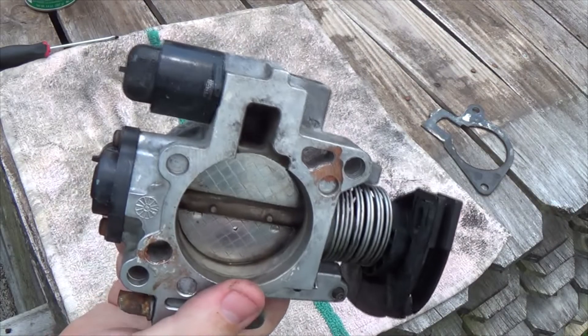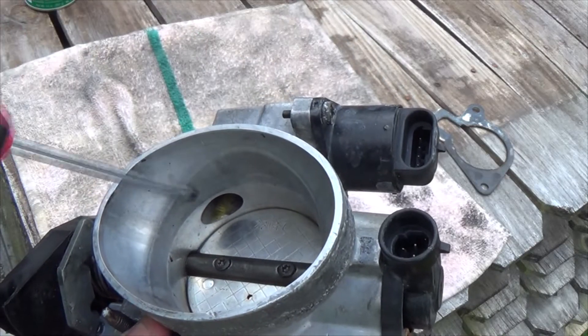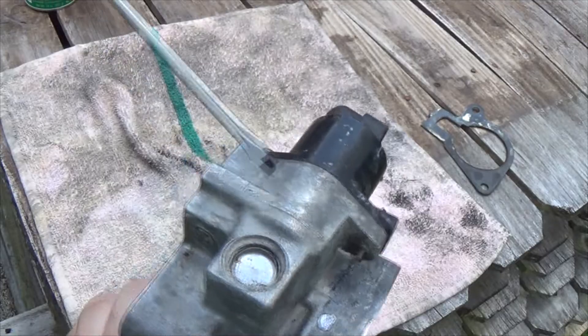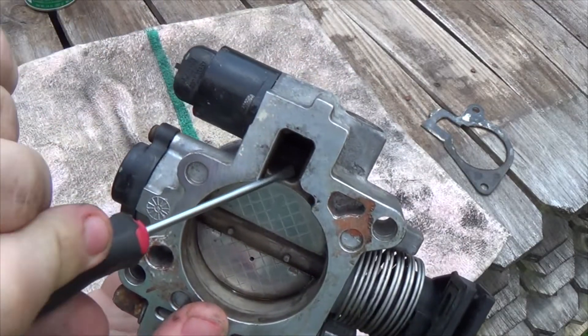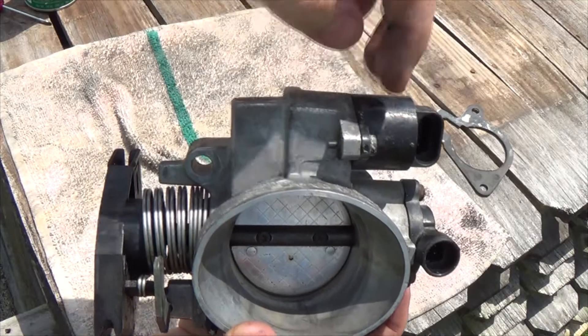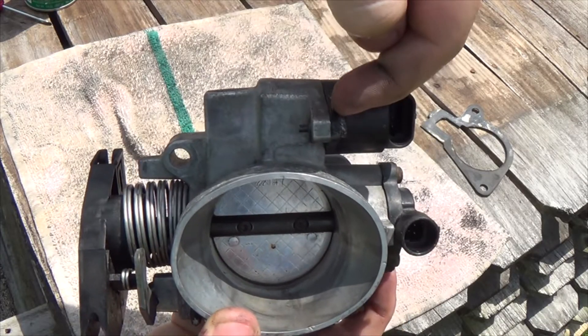In order to automate that process, an idle air control valve was added. This valve lets air come in through this hole here, around through in this — nothing special about this — out into here. And this is behind the throttle plate. There's a passageway inside here that this valve just pushes closed or opens up.